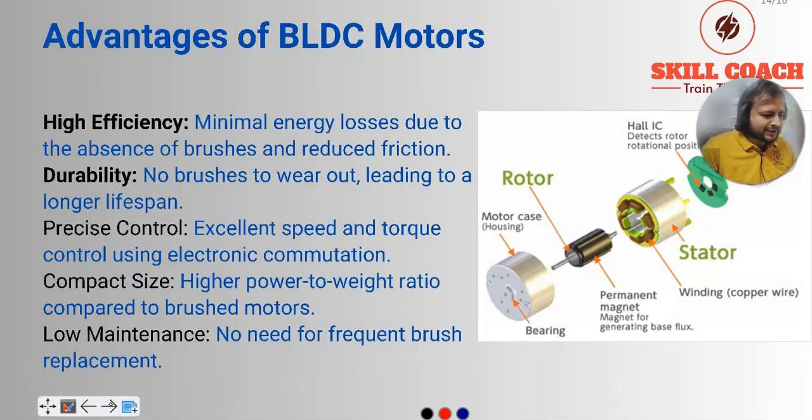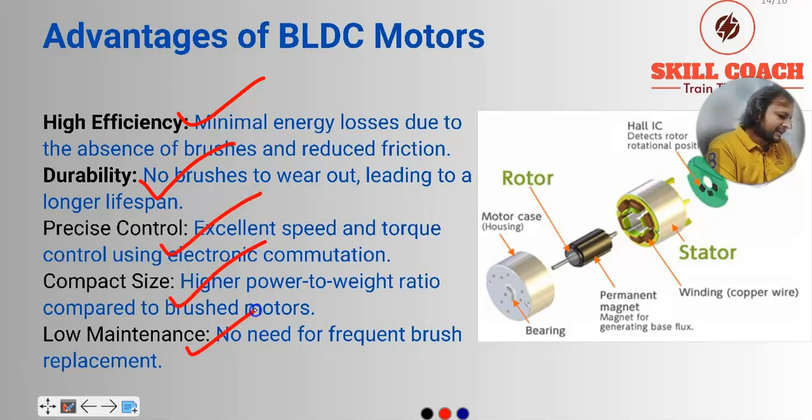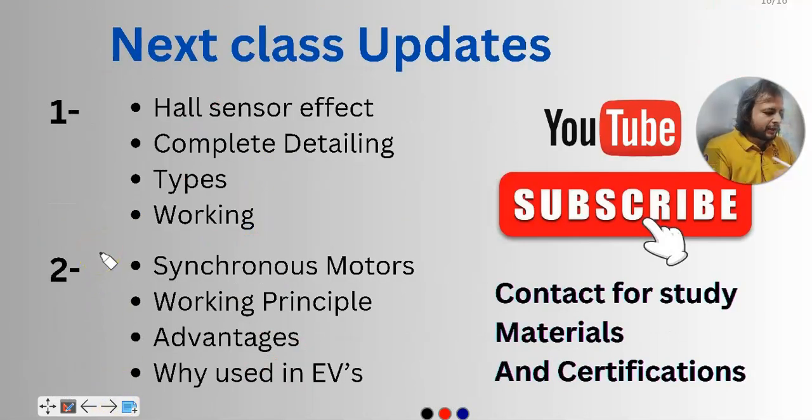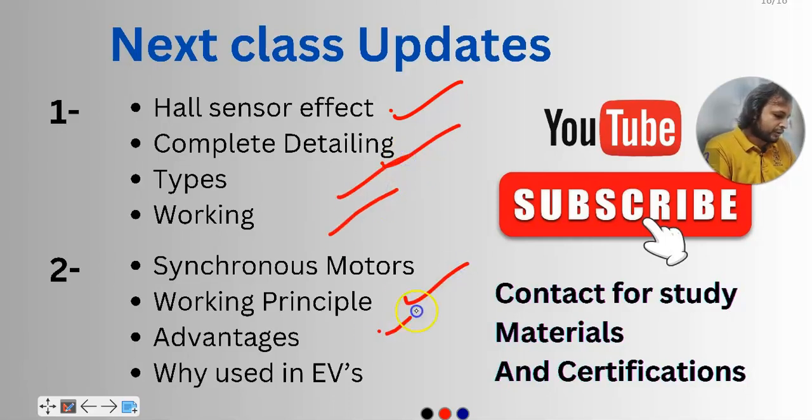Advantages of BLDC motors: high efficiency, durability, precise control, compact size, and low maintenance. Limitations: high manufacturing cost, complexity, and overheating risk. Applications include electric vehicles, drones, home appliances, automation and controls. In the next session we are going to cover the Hall sensor effect — complete detailing, types, working — and we will focus on synchronous motor working principle and why we use them in electric vehicles. I hope you enjoyed this 15-minute session; please do not forget to subscribe.